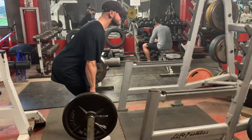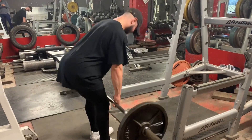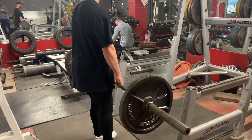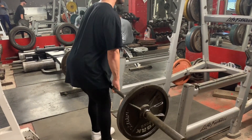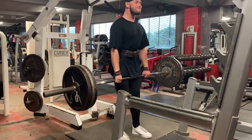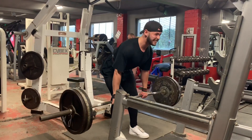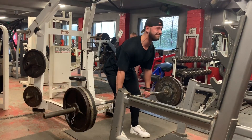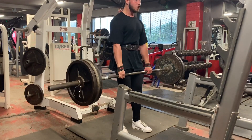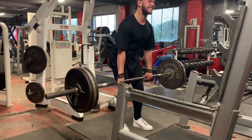Next up: barbell RDLs — my favourite hamstring and glute movement. We start at 60 kilos and slowly add weight, going up to 140 kilos for the top set of six to eight reps. Here's the 140 set — pretty good set of eight, last rep was a bit rough but I got it. For technique: drive with the hips back, keep knees semi-locked with a slight bend, use your hands as hooks rather than pulling with your forearms. Try to minimise lower back involvement and focus on feeling your hamstrings throughout.